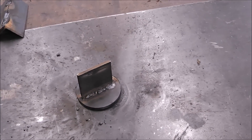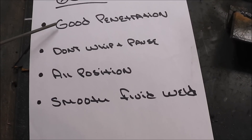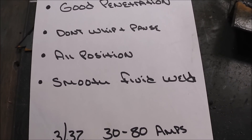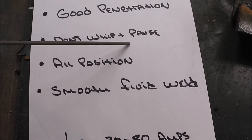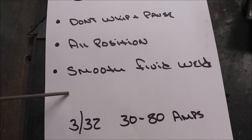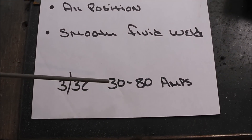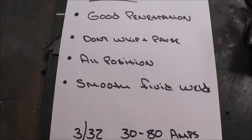6013 has decent penetration — not as deep as 6011. You don't use the whip-and-pause technique with 6013; you just maintain an arc and drag it along. It's an all-position rod and it's a smooth, fluid weld — much smoother than 6011. You use it between 30 and 80 amps. Let's get going and see if we can get some better results.